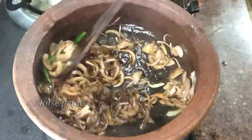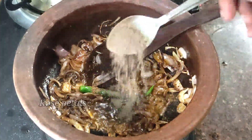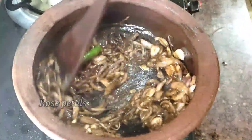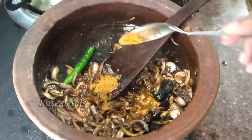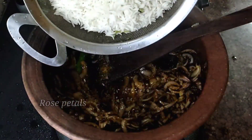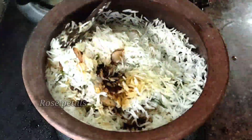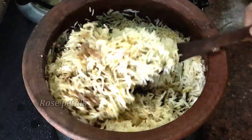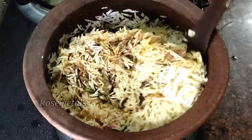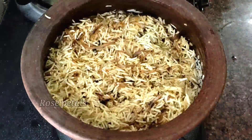The recipe will be ready for those who taste it. Add some into the pan. I am going to mix the whole recipe with the masala and mix the masala together.